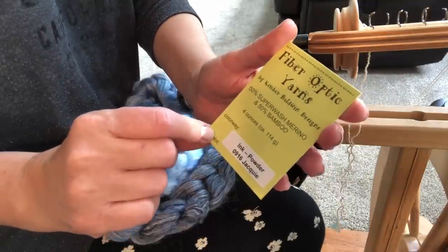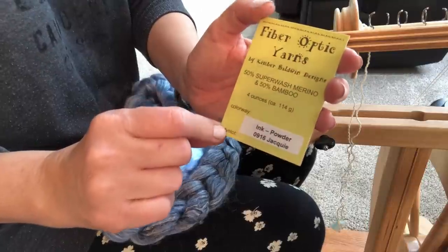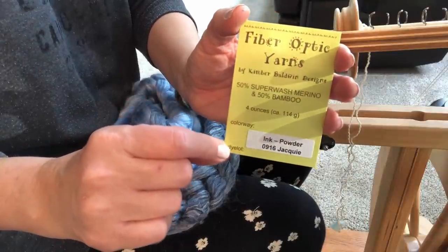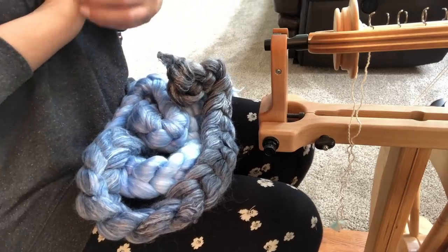The colorway is Ink Powder, and it's 50% superwash merino, 50% bamboo. So this yarn will have a lovely drape when it's finished.